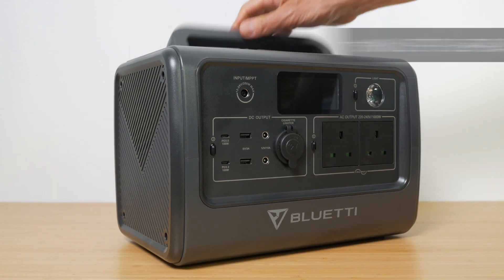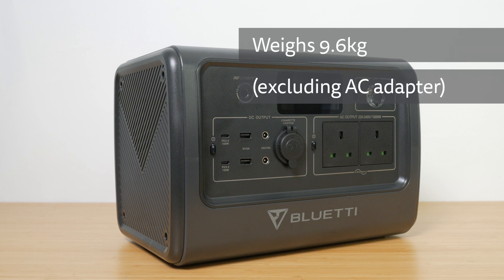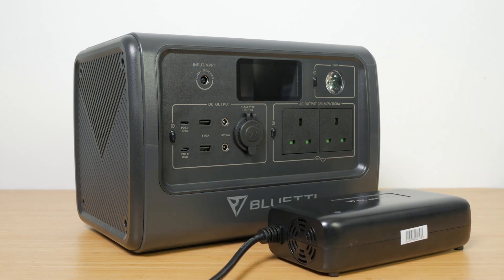The EB70 has a 716Wh LFP battery that supports over 2500 charge cycles and weighs 9.6kg, excluding the AC adapter. This is the first power station I've looked at in a while that comes with an AC adapter rather than the far more convenient and faster direct mains charging. And it's a large and heavy adapter at that, weighing just under 1kg. I'll come back to charging the unit shortly.